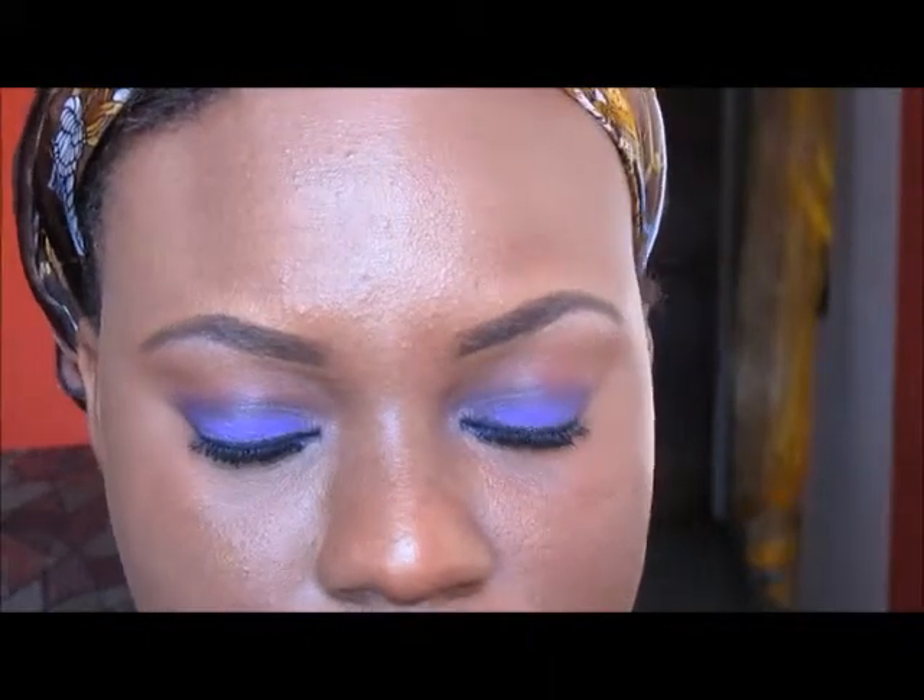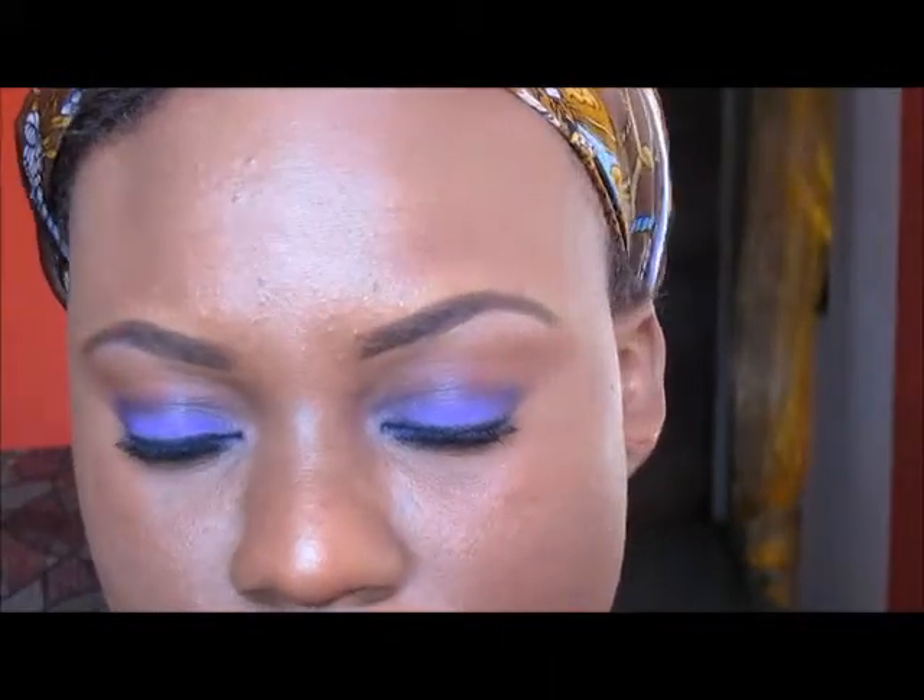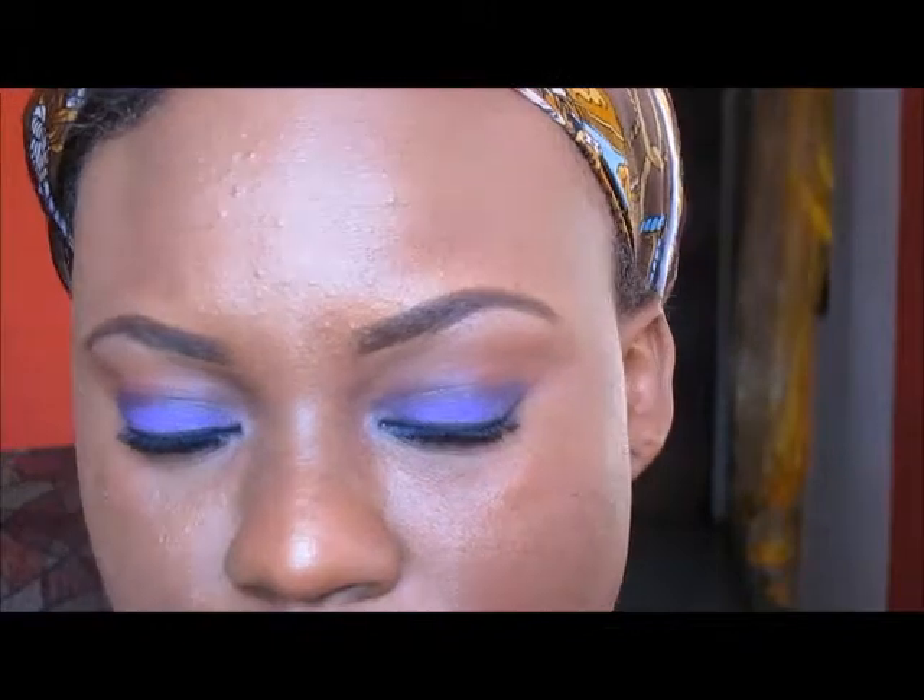So this is what the eyes look like so far. I'm going to finish the rest of my face now. I am using my MAC NW45 powder and I'm just going to put that all over my face.